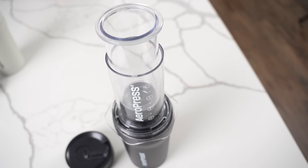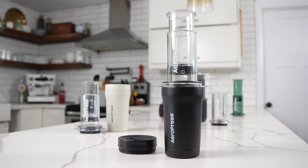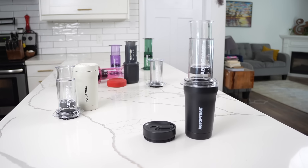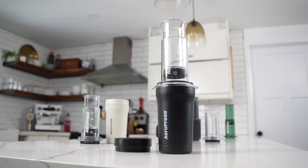As far as this video goes, AeroPress didn't ask me to make it. They don't know what I'm going to say. I'm probably going to say some things that they will like, and I'm probably going to say some things that maybe they won't like. Stick around because I have some fun things to say about the whole history of AeroPress.